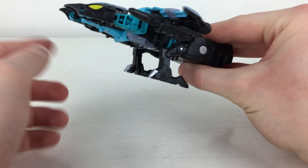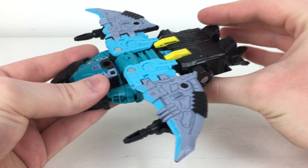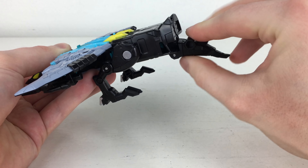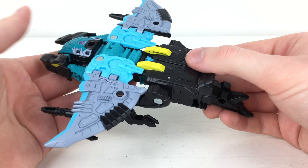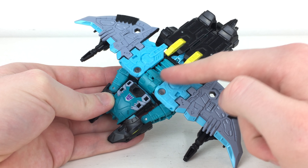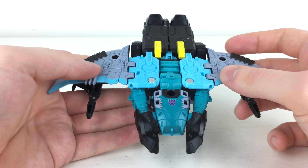Turning to the underside, there are some nice silver paint apps on what I presume are Seawing's legs for this vehicle mode. At the back we've got the stinger section, which is articulated so you can fold it in, though for this mode you'll probably want to leave it out. There's also some really nice detailing here — you can pick out the ratchet joint for where we actually combine him into the Piranacon combiner.